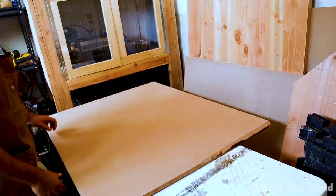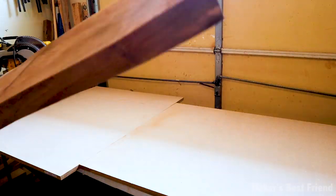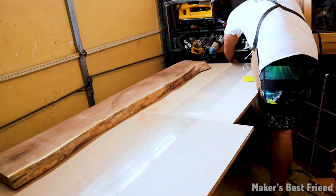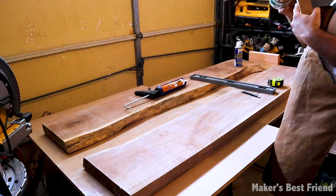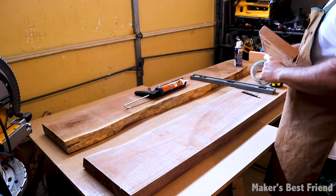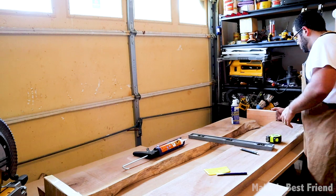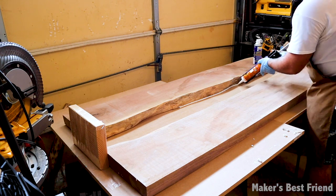I took two pieces of MDF and applied packing tape to the middle where the epoxy would be poured. In hindsight, I wish I had applied the tape across all of the MDF because the epoxy ended up leaking under the slabs and made cleanup a lot harder. I've seen people use melamine boards since epoxy doesn't stick to it, but packing tape works just as well. I then wrapped two pieces of wood with packing tape to create the sides for the middle epoxy section, and sealed everything with silicone sealant.